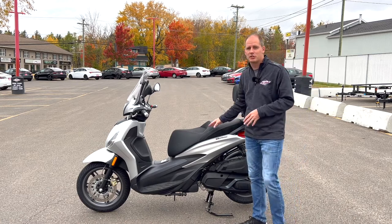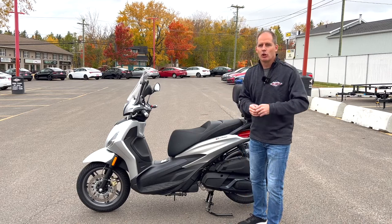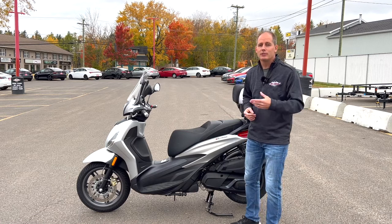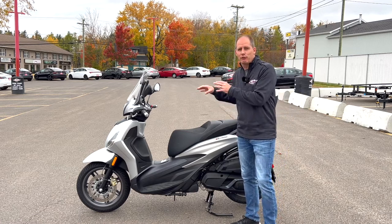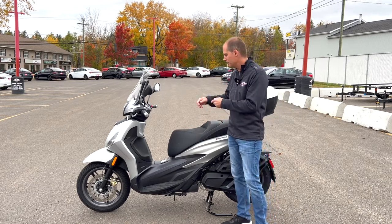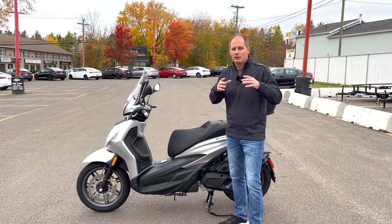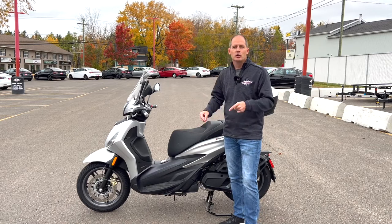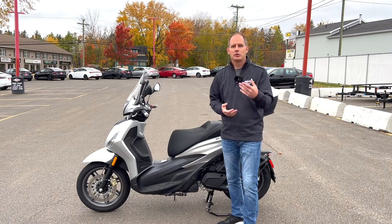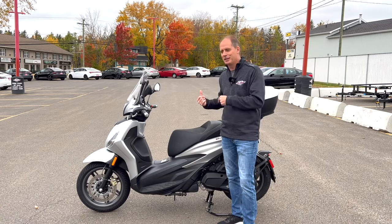This is a two-passenger motorcycle scooter that is amazing to go from small town to small town on country roads with two people, or to zip around town, or even to go out on the highway. Before we get into the full review, we have to thank Jim Gilbert's Power Sports here in Fredericton, New Brunswick, because they give me full access to the Piaggio lineup. Even if you're not local, if you have questions you can let me know in the comments and I can come back to make more videos to answer them.